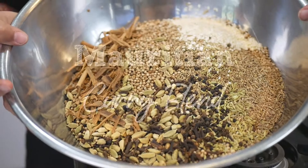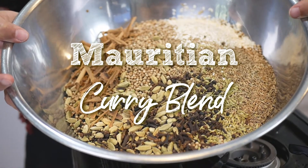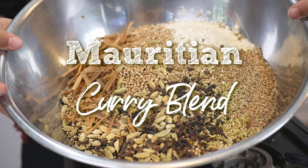Hello, I'm Ronnie and welcome to my kitchen. Today I'm going to show you how to make spice blends like curry powders. We're going to do a Mauritian style general use curry powder today.